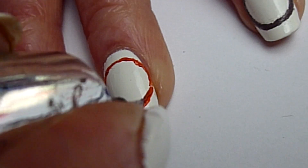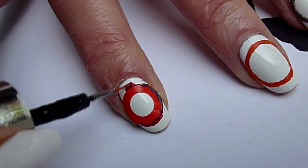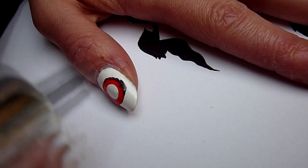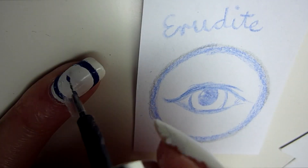Blue for Erudite, brown for Candor, orange for Dauntless, red for Amity, and grey for Abnegation. I think this method is easier than freehand, so you can try it out if you want to.